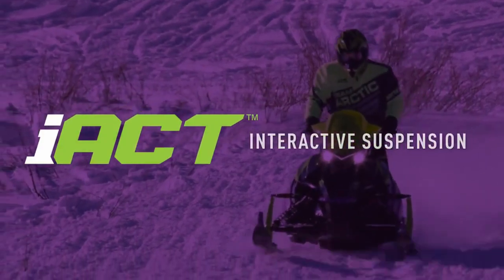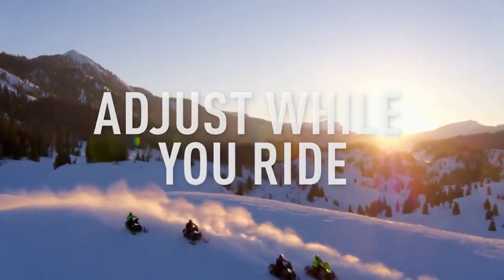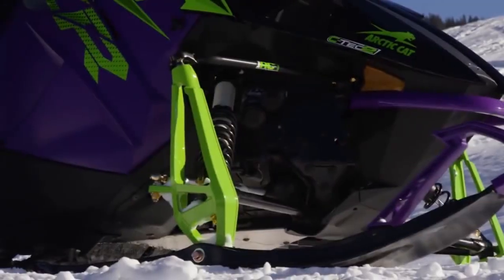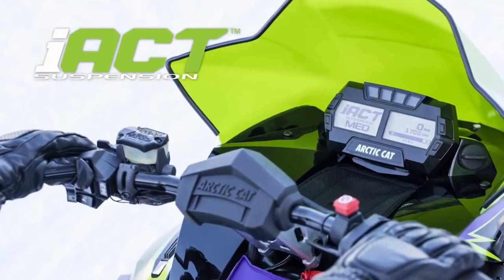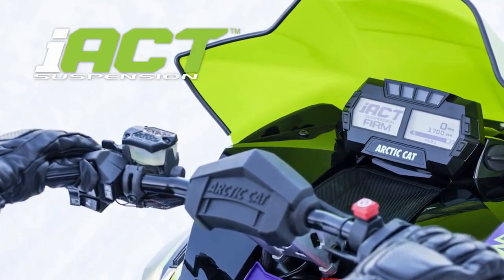If you've got a thumb, now you can calibrate your ski and rear shocks on the fly. Thanks to IACT — our Interactive Arctic Cat Technology suspension system — you can instantly adjust your FOX Zero IQS gas shocks to any of three firmness settings just by pushing a button on the left handlebar control. And only Arctic Cat offers it as original equipment.